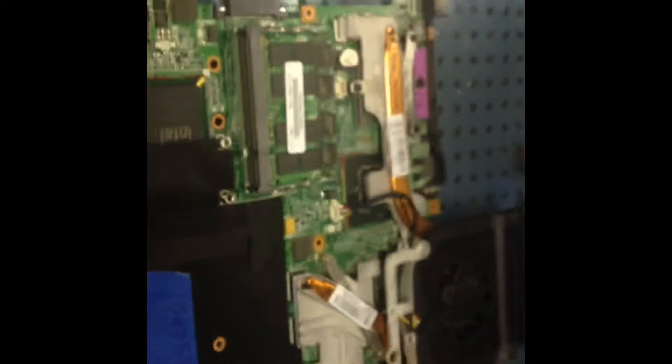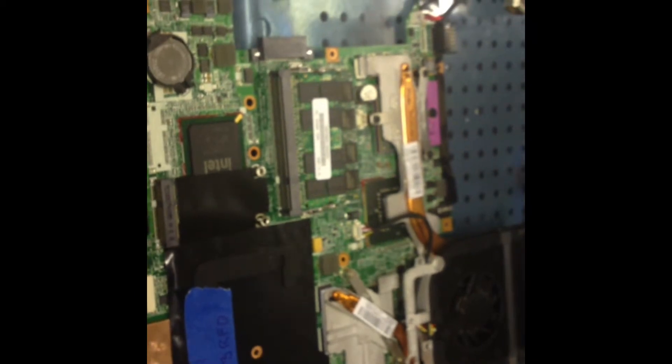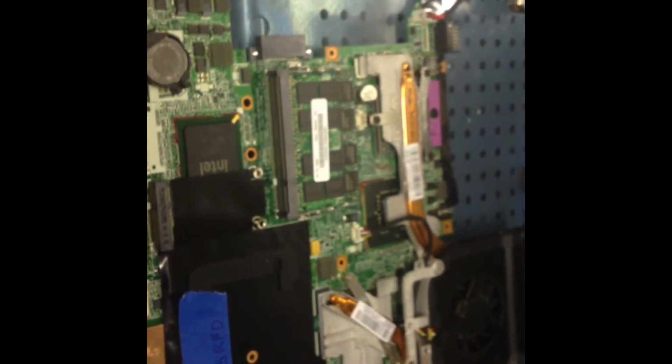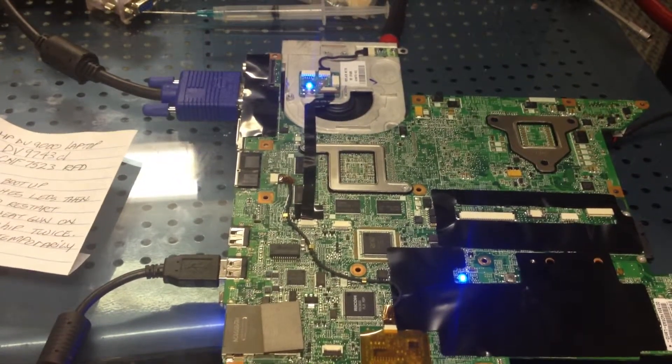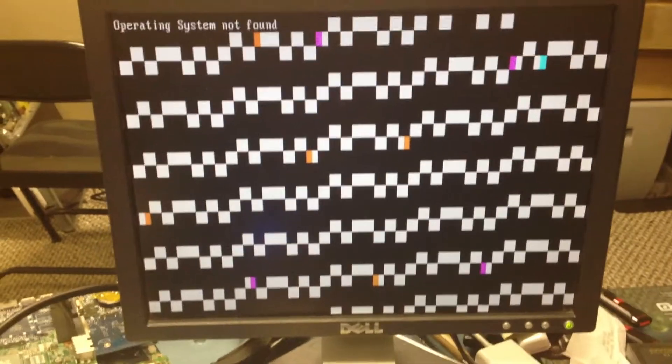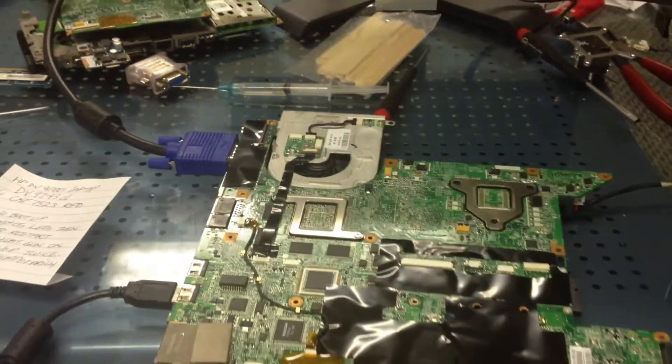We'll hook it up, turn it on, and see if we can get into BIOS or if there's some other issue. Everything is hooked up — we push the power button and we have three lights signaling a boot process, fans spinning, and initialization. However, we have artifacting, so we know the video is still messed up. This is going to require a reflow. We realize that's a VRAM issue.